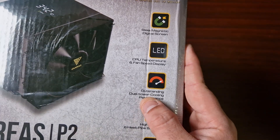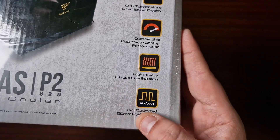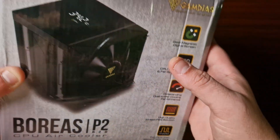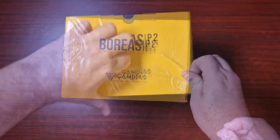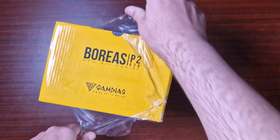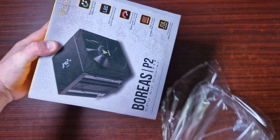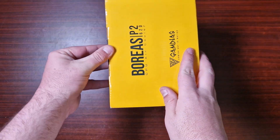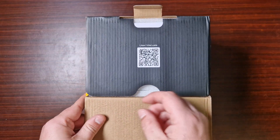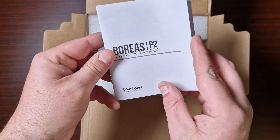It features outstanding dual tower cooler performance, a high quality six heat pipe solution, and two optimized 120mm PWM fans. So let's get this unboxed and have a look. As you can see it's still wrapped — I have to wait for you guys. Let's have a look. Oh, and there comes a QR code for the user manual, which is awesome.